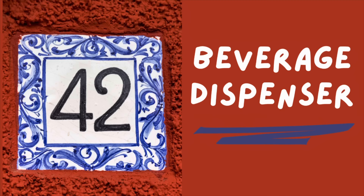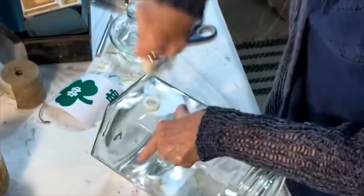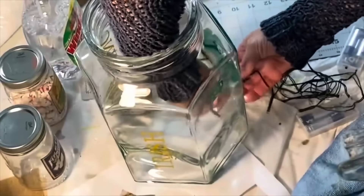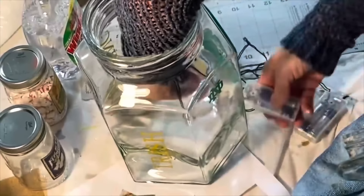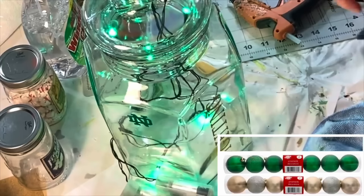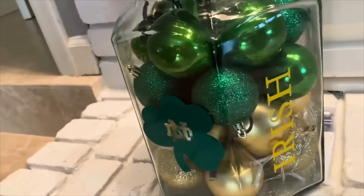If you have an old beverage dispenser that leaks or is just never used, here's an upcycling idea for you. Remove the spigot — usually it will just unscrew. Make or buy vinyl decals of your favorite sports team logos. Insert miniature lights in the sports team colors through the spigot hole, leaving the plug or battery pack on the outside of the jar. Because my jar was so large, I decided to fill it with inexpensive ornaments from Dollar Tree in coordinating sports colors. You could also fill the jar with baseballs, golf balls, mini basketballs, or even pom-poms.